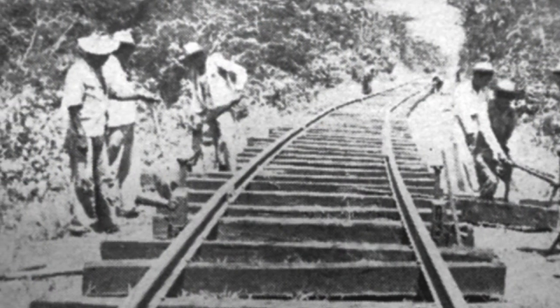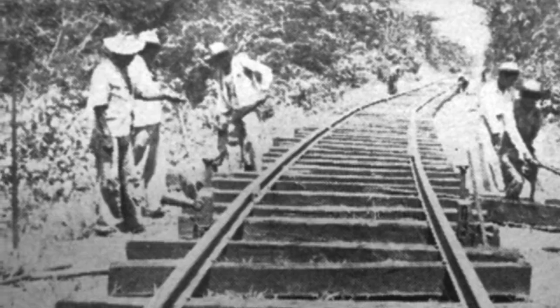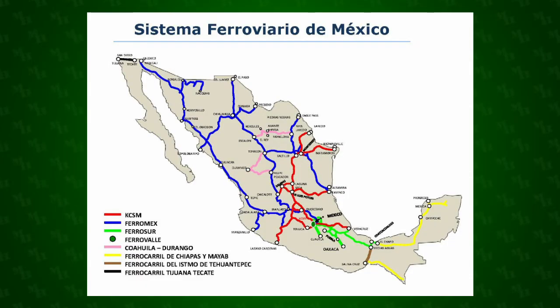Work began in 1935 and was completed in 1950. The rail line is still used today because it remains a vital link in Mexico's rail network.